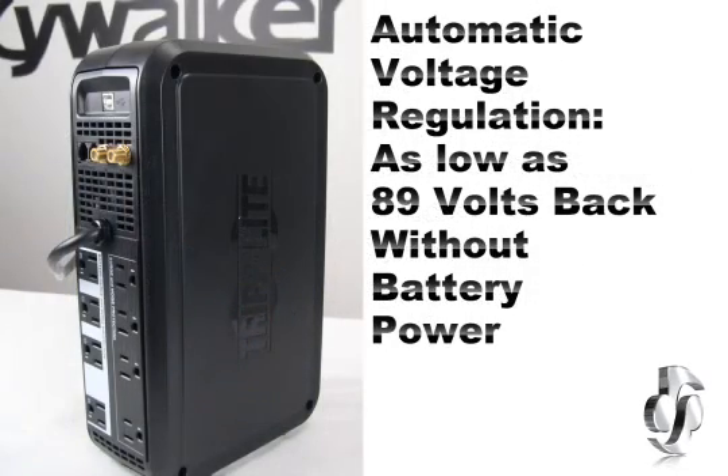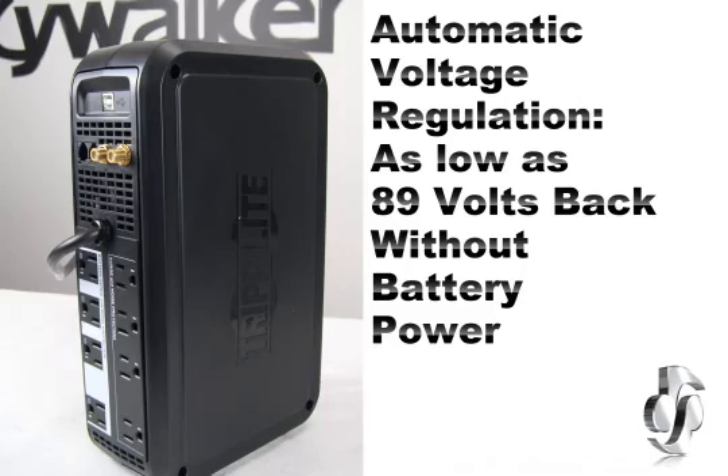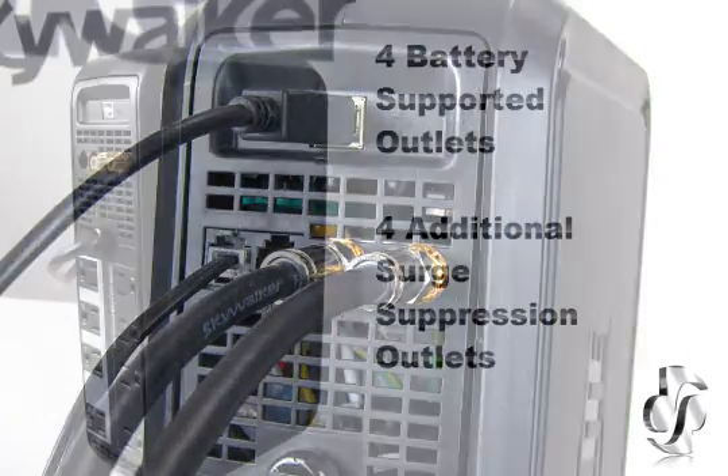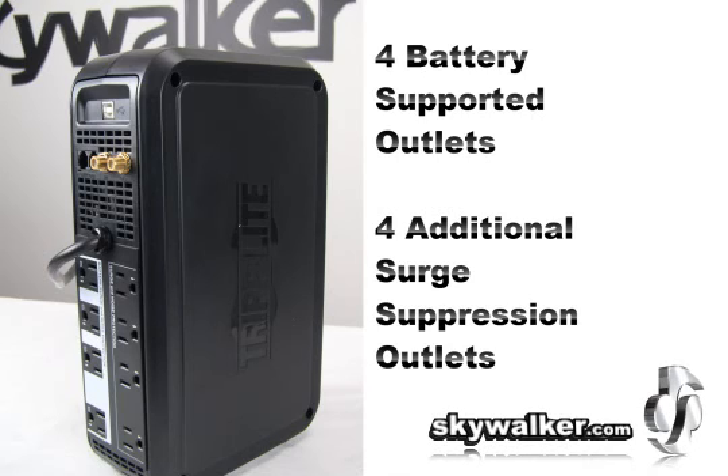Automatic Voltage Regulation AVR circuits regulate brownouts as low as 89 volts back to usable levels without using battery power. In addition, this unit offers complete power protection in an attractive black tower configuration. There are four battery-supported outlets and four additional surge suppression only outlets for devices not requiring battery support, for a total of eight outlets.